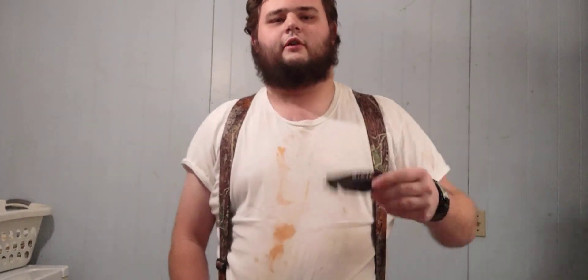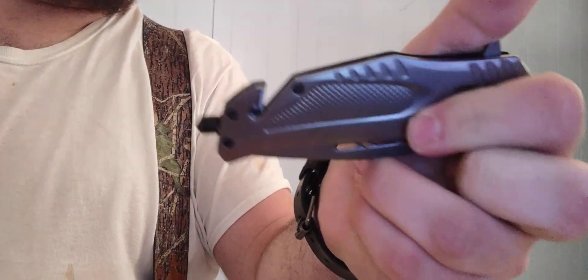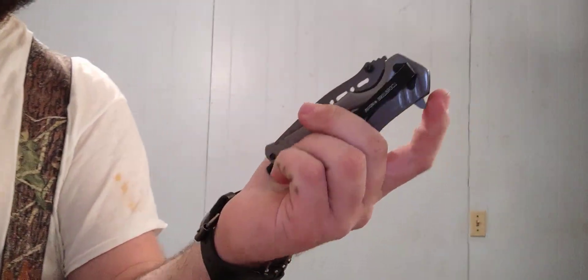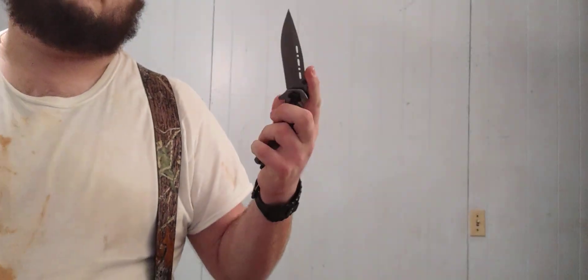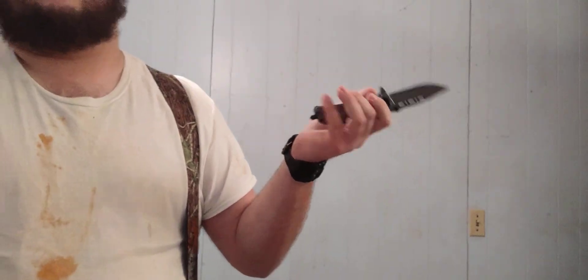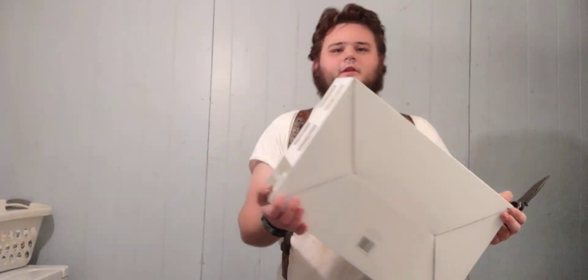I really didn't do an unboxing of this, but this is a Caterpillar knife I picked up at Menard's — glass breaker, seat belt cutter. And no, it is not assisted. Well, I suppose you could call it assisted if you flick it — it's got some wiggle in it. Decent blade thickness, but that's not the purpose of this video.